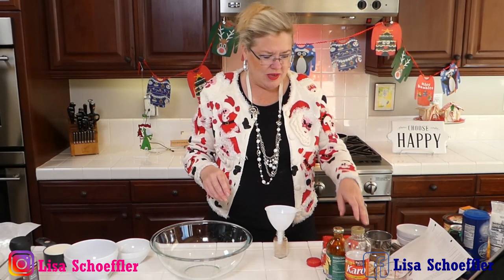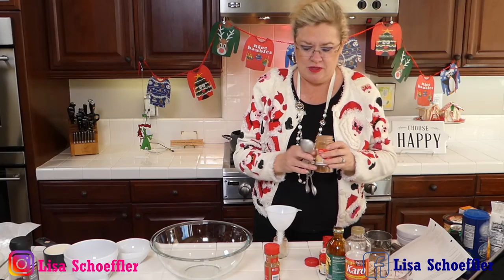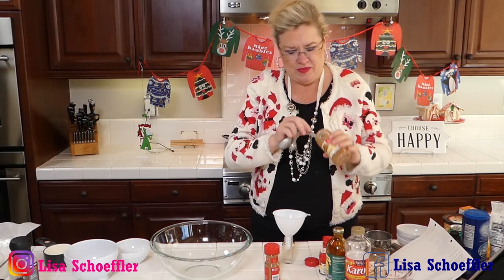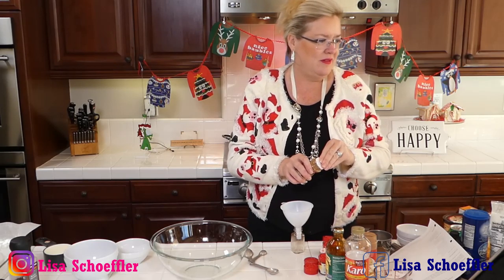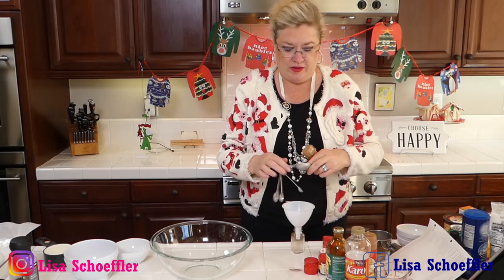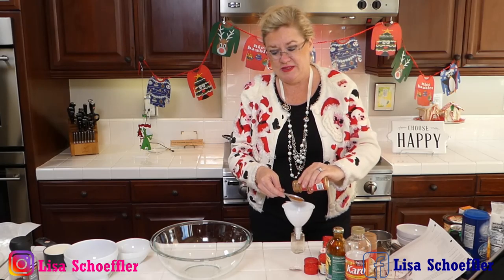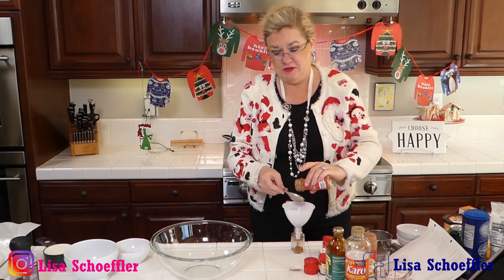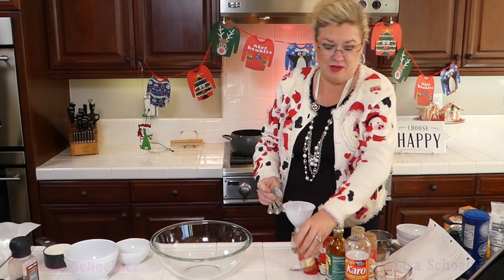So I'm going to get started on the homemade gingerbread spice. I'm putting it in my little funnel into the jar. We are going to start with three tablespoons of cinnamon and three tablespoons of ginger going in. With your own homemade spices you can make your own mixes and have them the way you like them — if you like a little more ginger like I do, or a little more clove, then you're set!